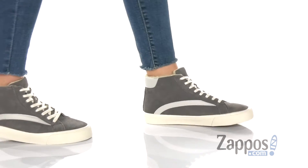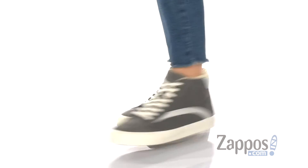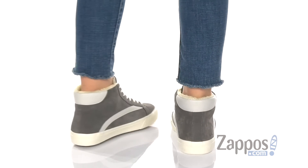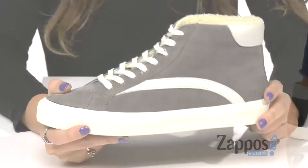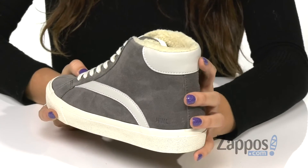Hey, it's Abigail from Zappos.com and this is the Sidewalk High Top Sneakers by Madewell. These classic high top sneakers are crafted with a smooth suede upper and they have these fun contrasting stripes on the side and the back of the heel.